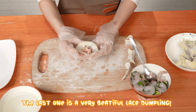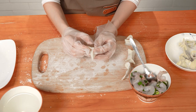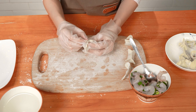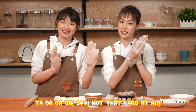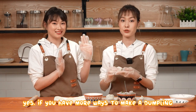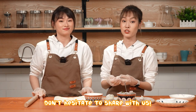The last one is a very beautiful lace dumpling. See, not that hard at all. Indeed, it was easier than I thought. Yes, if you have more ways to make a dumpling, don't hesitate to share with us.